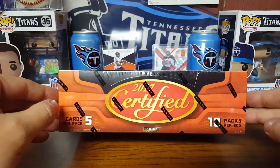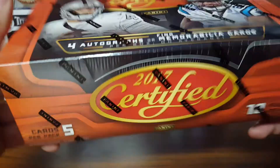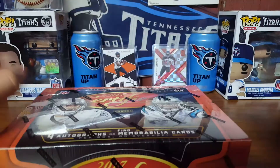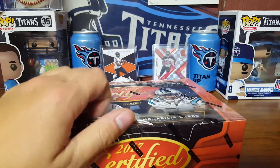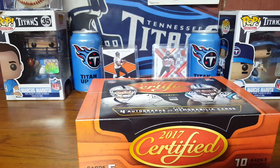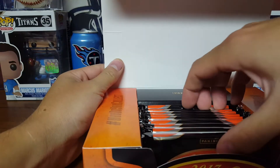I haven't opened packs in a long time. You get five cards per pack, ten packs per box, and four hits — usually one RPA. Hopefully we get at least somebody good. I'm not expecting a 1-of-1 or anything like that, but it would be nice to hit something. Sweet — Cory Davis.